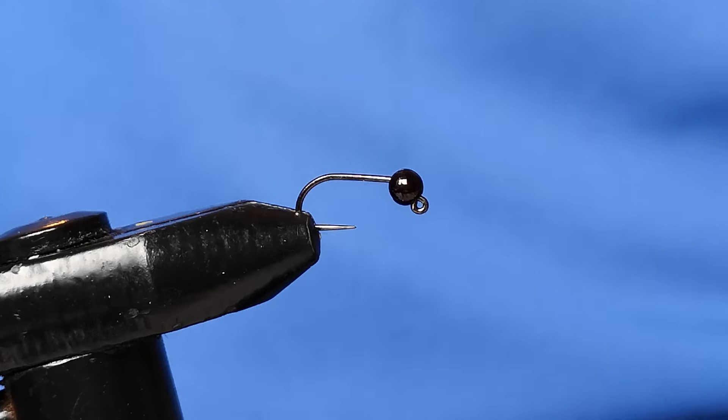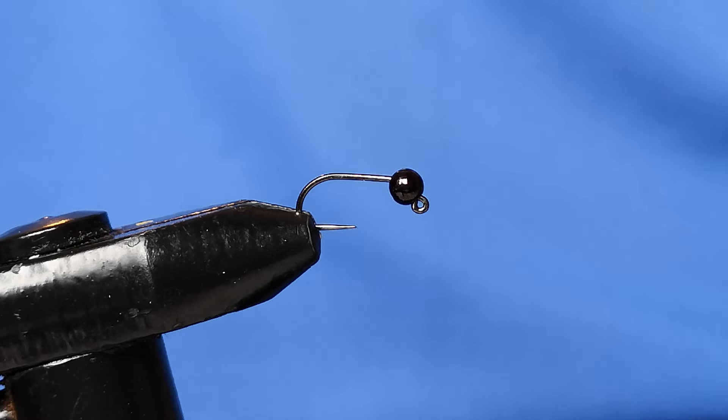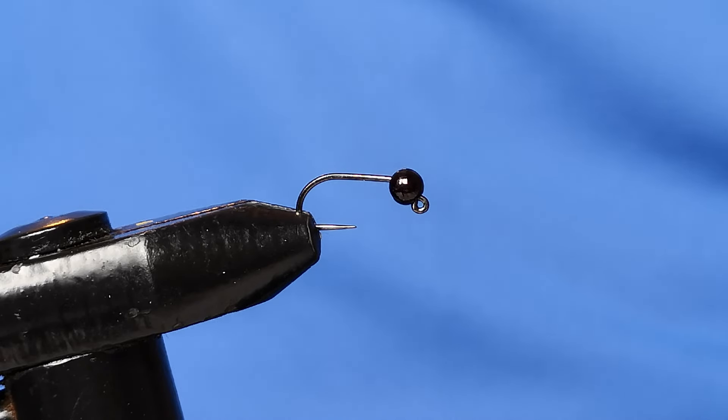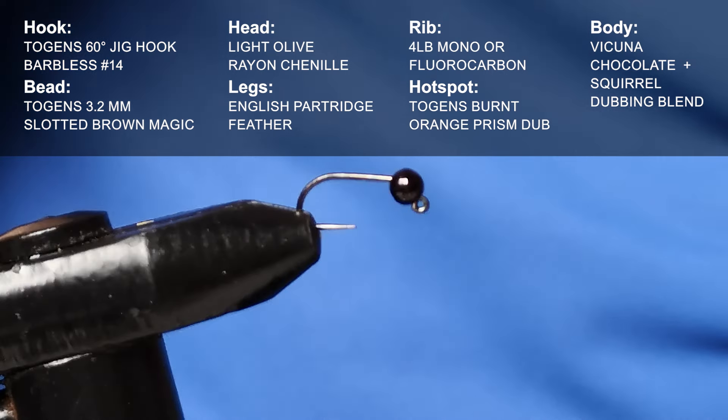Hello again everyone, I hope you're well. Another installment from my vice, and today we are going to be tying the peeping caddis, which is an imitation of the cased caddis larva. These can be found in most bodies of water, certainly around the UK and probably abroad as well. Caddis are very common and these larvae live on the bottom of riverbanks or still waters. I got the idea for this when Brad from Togans very kindly sent me some hooks and beads, and in it there was some rayon chenille in light olive — it's just the right colour for this.